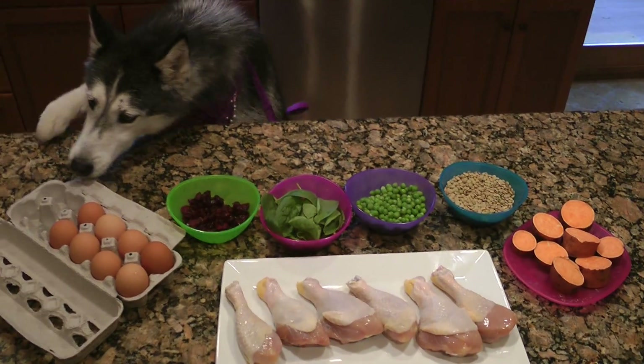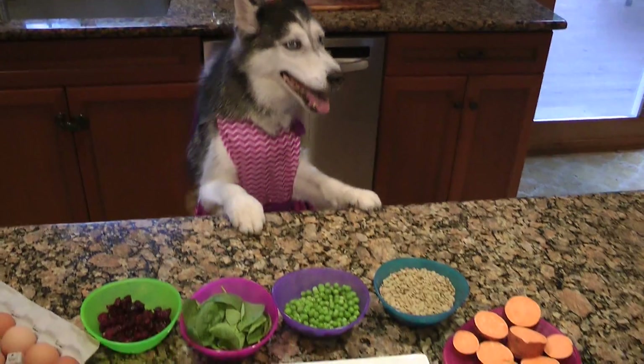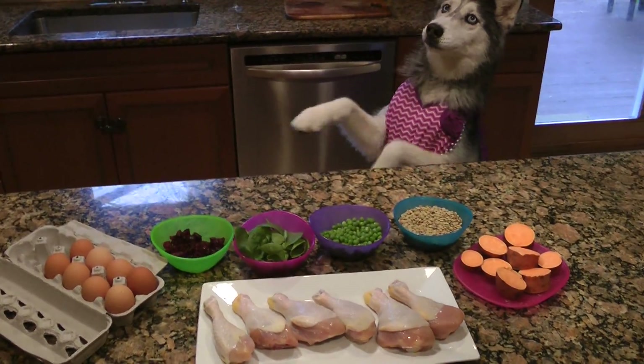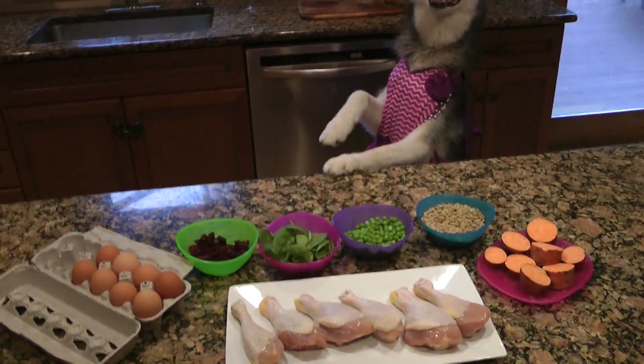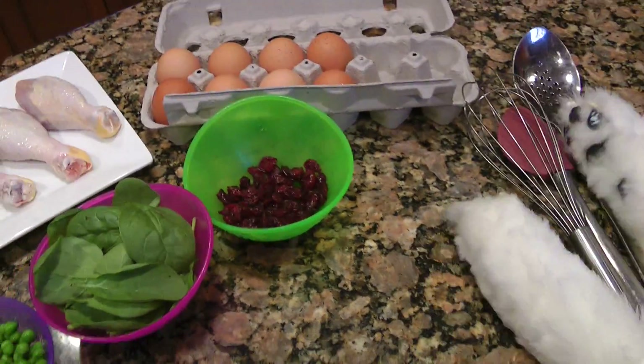Now we got all our ingredients out. We got eggs, cranberries, and a whole bunch of other ingredients that we're gonna be cooking with today. Alright Mishka, now pick up that mixer and let's get mixing.